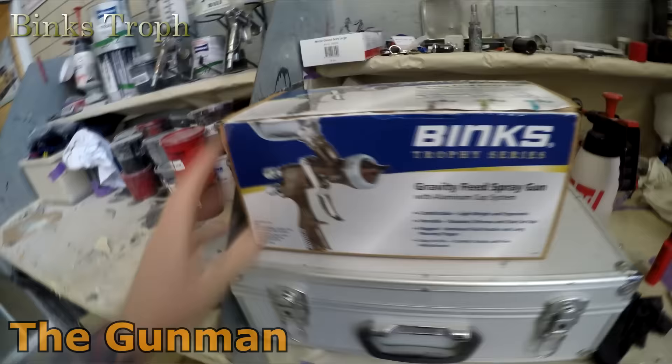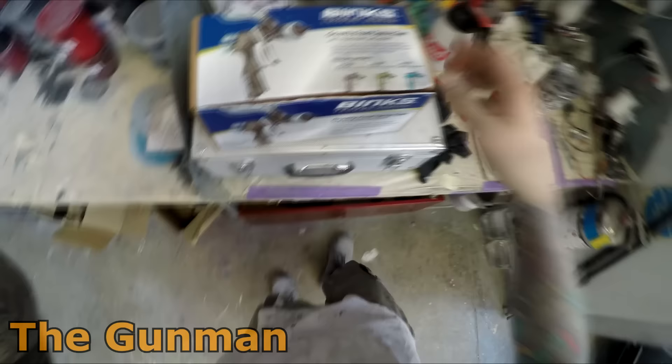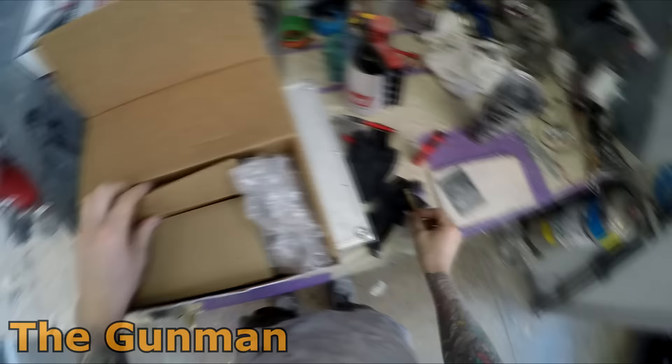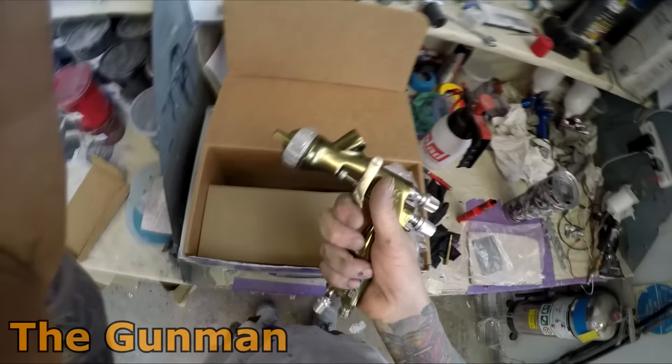Welcome to this episode of The Gunman. This video is a review and demonstration on the Binks Trophy series spray gun — it's a gun I've actually been eyeing off on eBay for quite some time, like a couple of years. I wanted to buy one but always said 'nah, I can't really justify the extra money.' I ended up getting one sent out from a mate of mine over at Devilbiss Australia, who decided to send one out for the purpose of review.